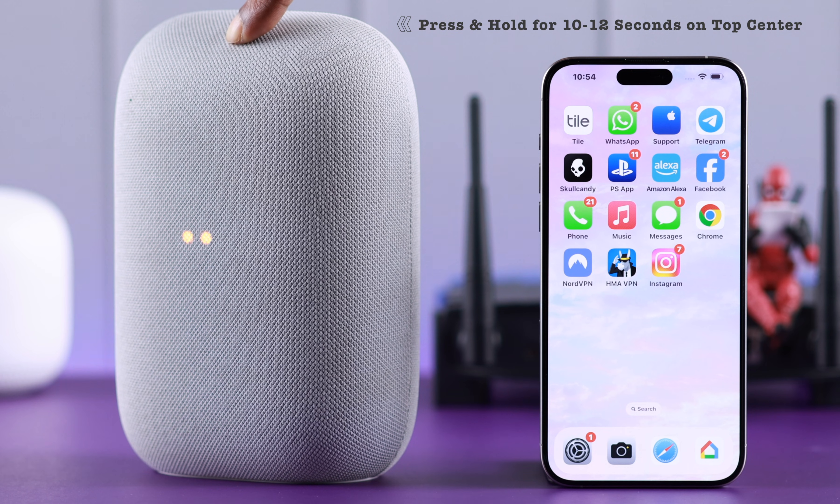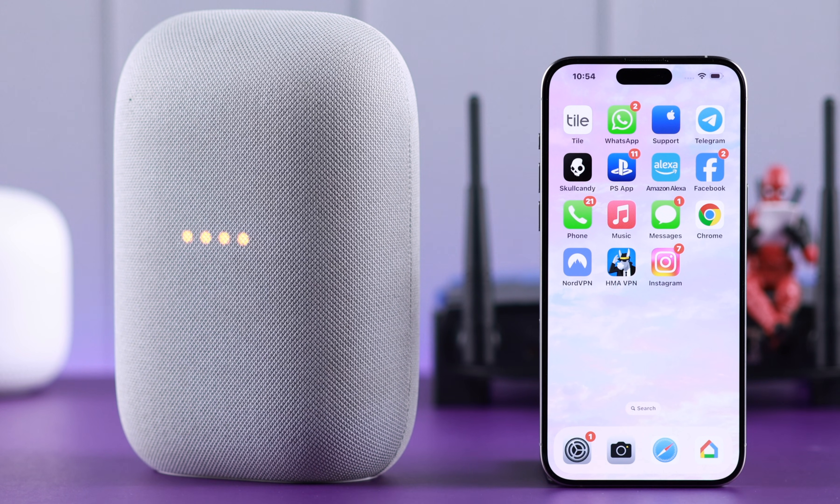You will hear: 'You're about to completely reset this device. Release to cancel.' Wait for the whole reset process to complete. When you hear 'Hello' and greetings, that means it's in setup mode.